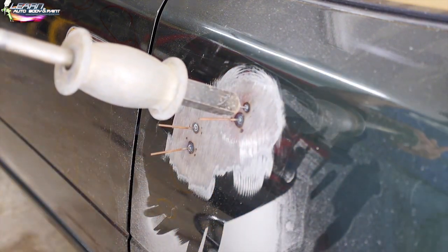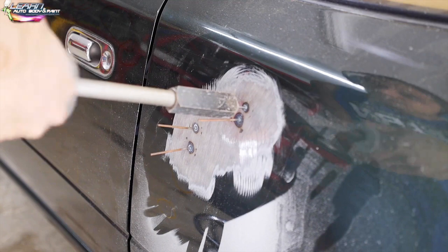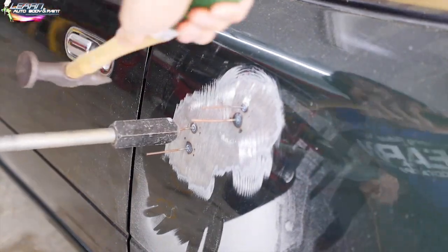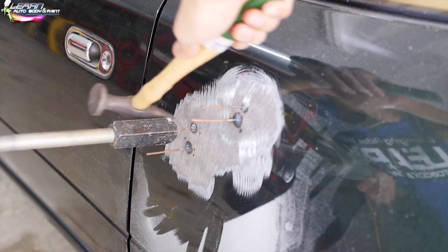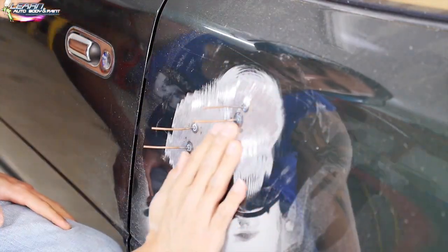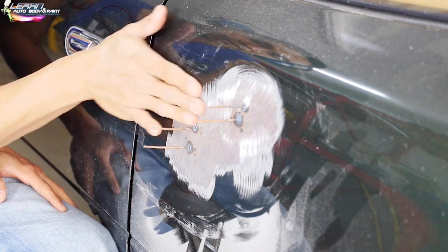Now all I'm going to do is just go like this. As I'm pulling, I want to hit around it. That's pretty much out. Our dent is out.